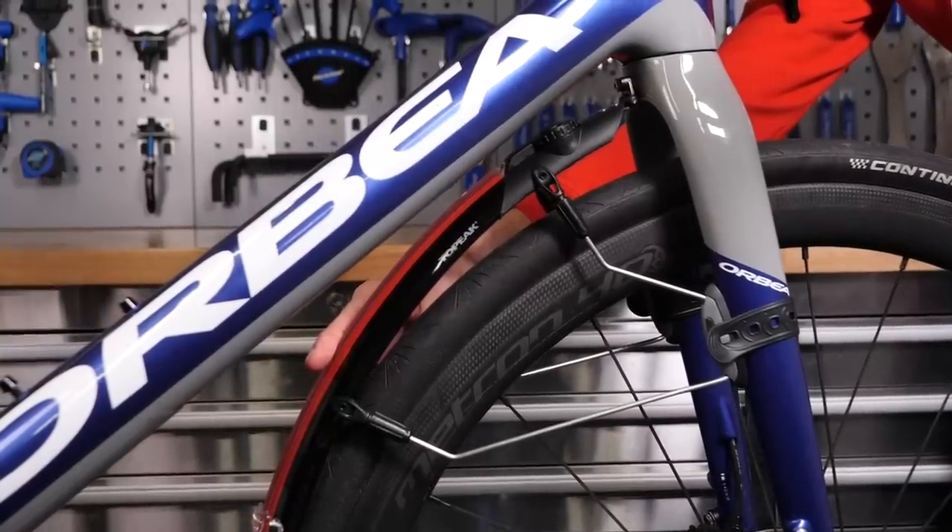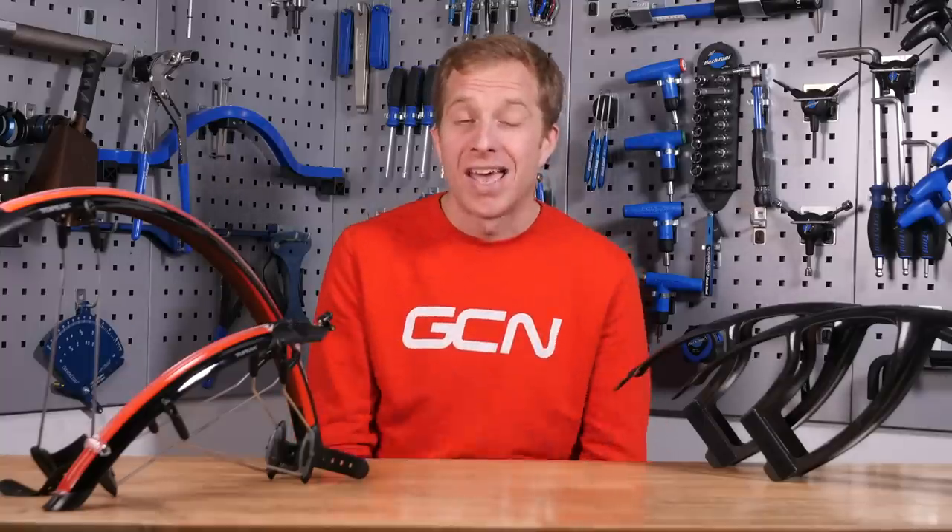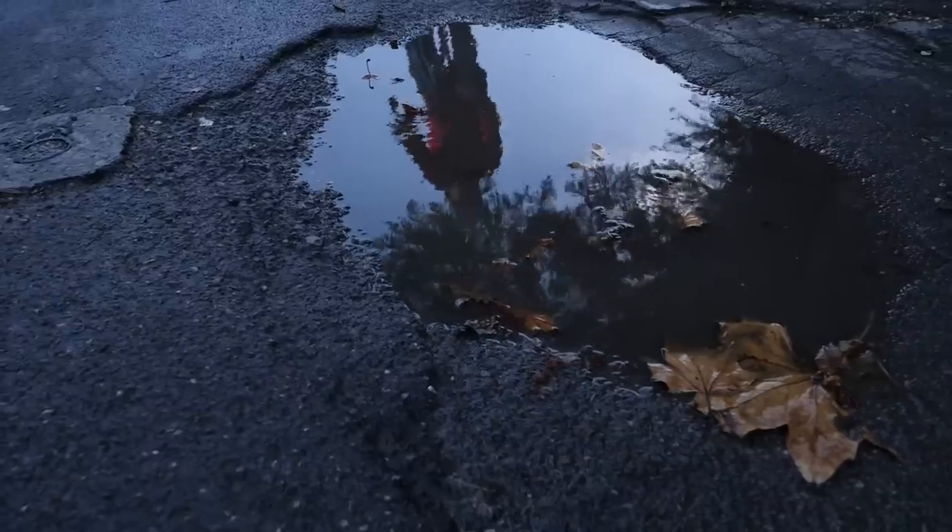To recap, before deciding on mudguards you need to consider the clearances on your bike and then how much coverage you want. Love riding in the rain? Get as much coverage as possible, as your bike is going to get less mucky, as well as your kit — and you.